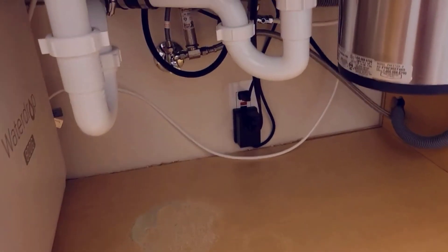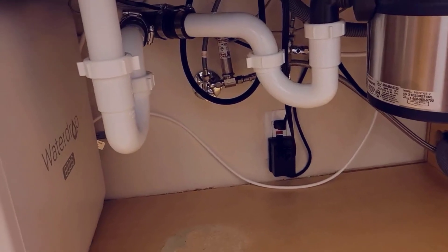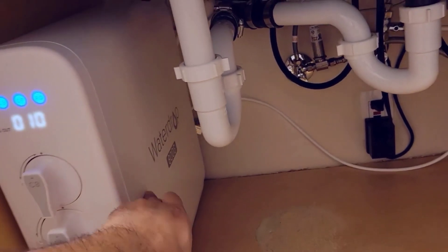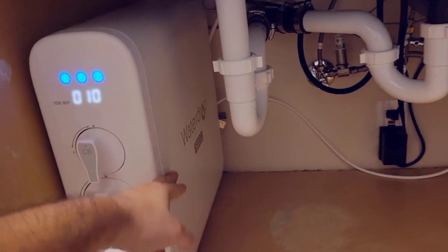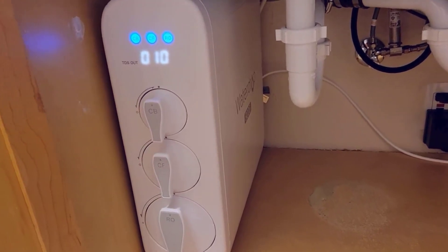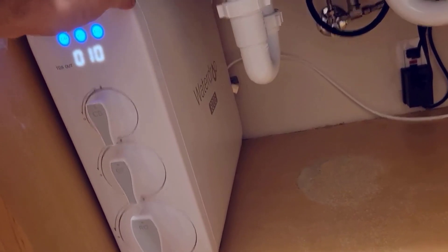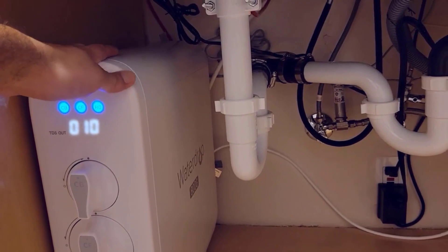It took me forever to put all those cables away — that's what really took the most time. The installation of this is super simple otherwise. It's definitely worth the money, because the other ones are half the speed. It's not only half the speed, they also filter less. This filters more and better, so you definitely get much more for your money with the 800, especially if you get it on sale.